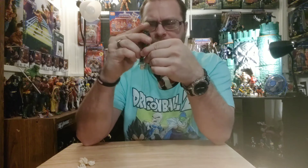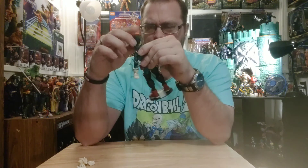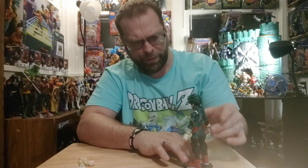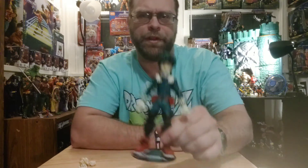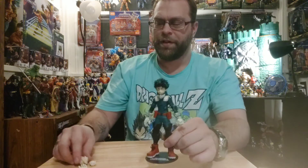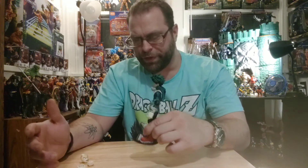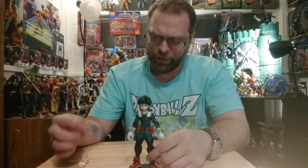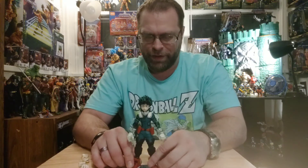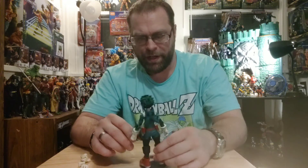That neck peg is a real issue — when you try to pose it around, it's got a mind of its own. That's the only real downfall. Otherwise it's great: the extra head is cool, the switchable hands — fisted versus clasping/grasping hands — are nice. I like this guy a lot.